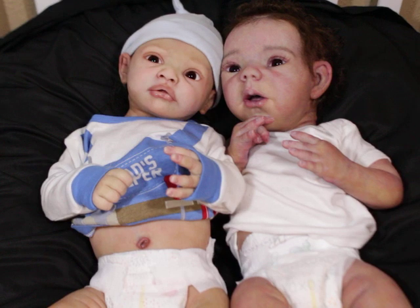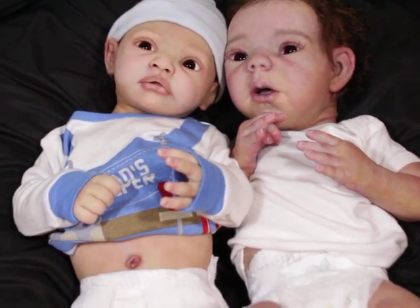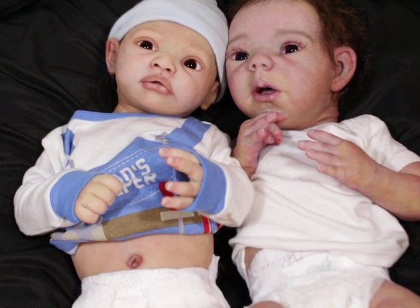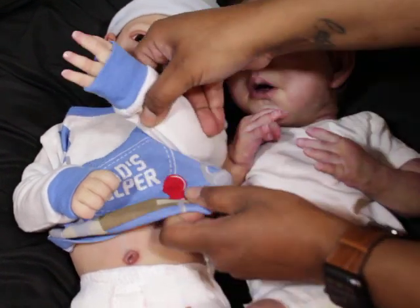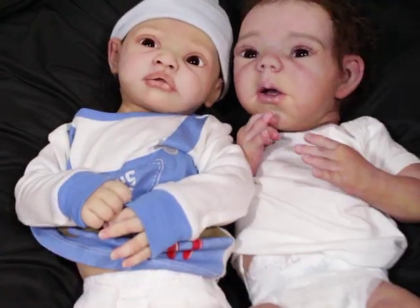I just thought I'd do a quick size comparison for those that are expecting one or two or both — whether you're expecting the Willow or the Finn. Faye and Finn share the same body, so if you have the Finn, just like the Willow Awake and the Willow Asleep share the same body — that's that.